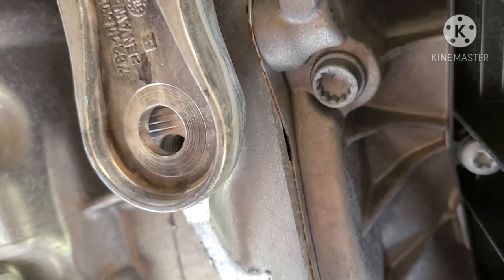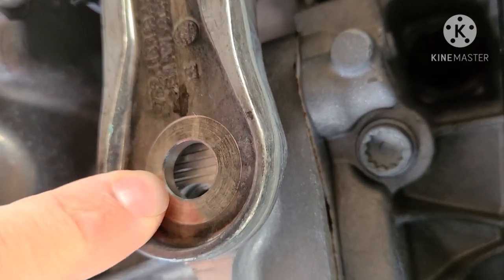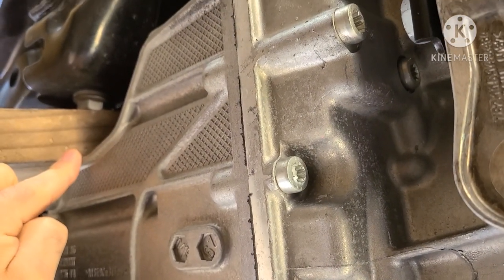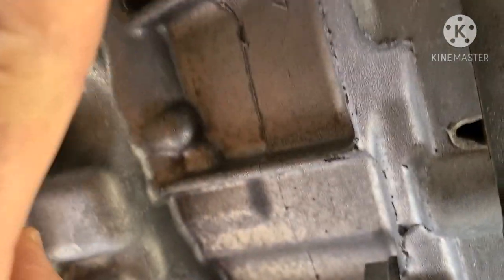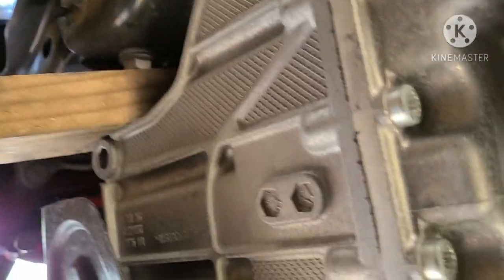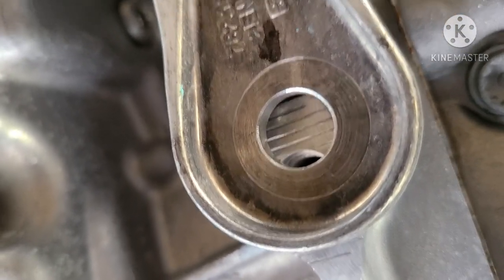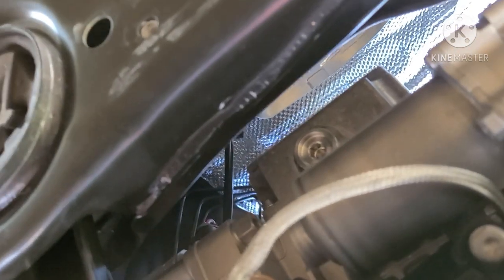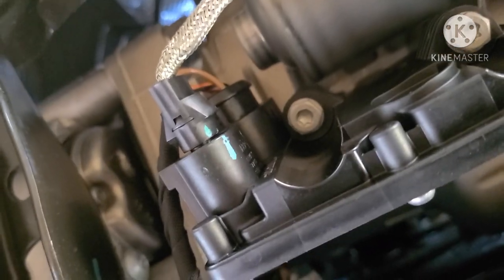I'm underneath the car and one of the main things you need to do to swing the factory downpipe out is loosen the dog bone. The hole's not lining up because he placed a block of wood here to push the motor toward the front. This is the front of the vehicle — there's your dog bone mount — and you're basically going to pry the motor a little bit. That allows enough room to swing the downpipe out from the back. It's very tight on this car.